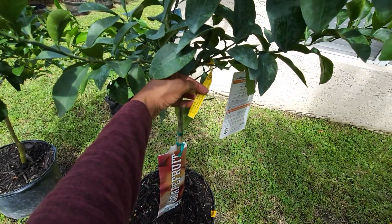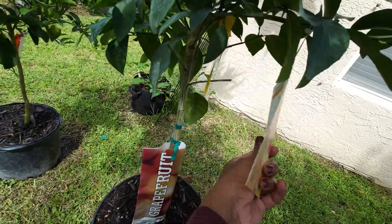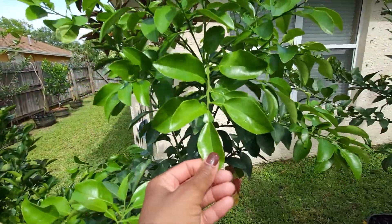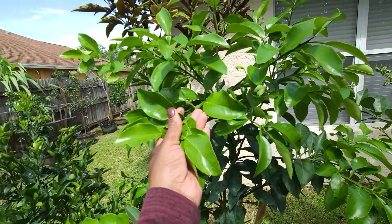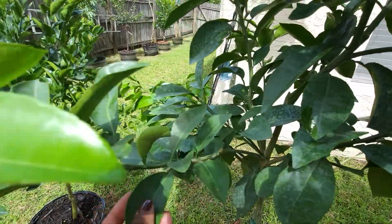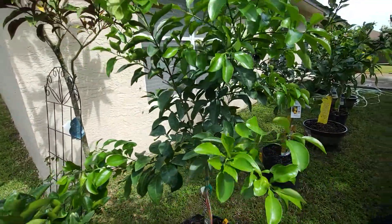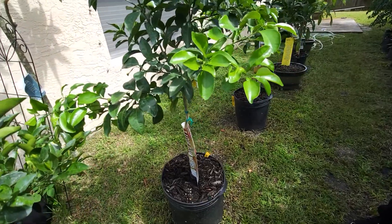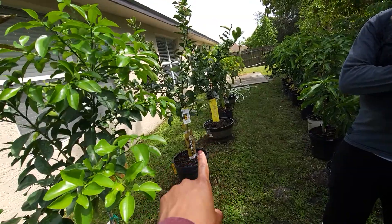Next to that is the Ray Ruby grapefruit. It has a lot of new growth — you can tell it's very light and shiny compared to the old growth that's dark green and dull looking. Really nice, a lot of new growth on this. No fruit yet though. We got this one also from Home Depot.